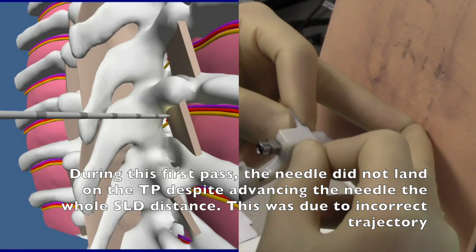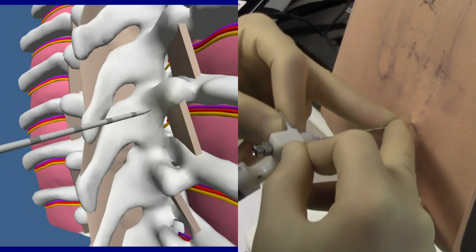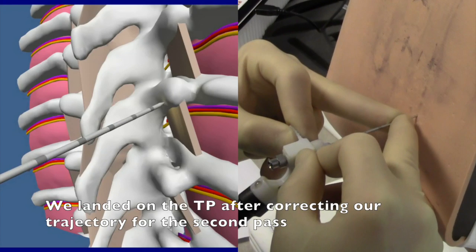During this first pass, the needle did not land on the teepee despite advancing the needle the whole SLD distance. This was due to incorrect trajectory. We landed on the teepee after correcting our trajectory for the second pass.